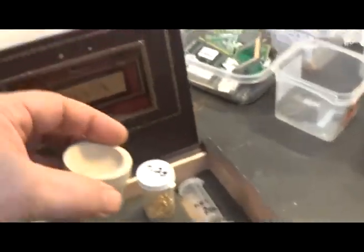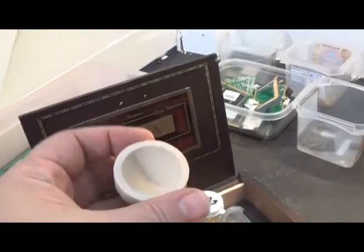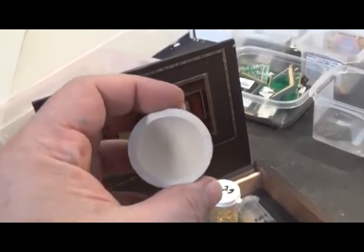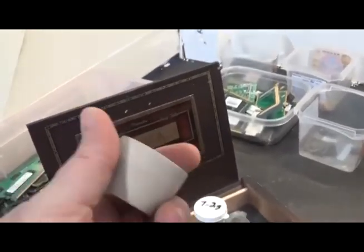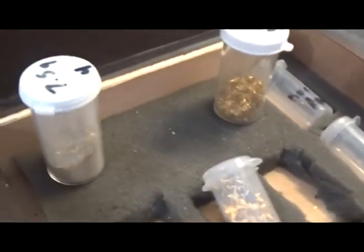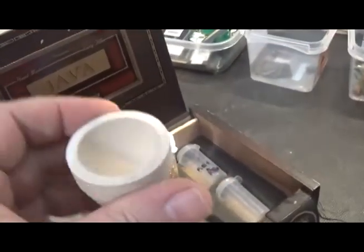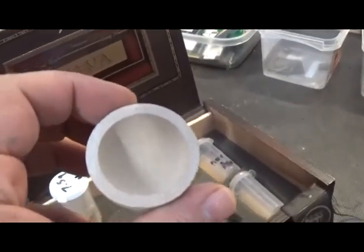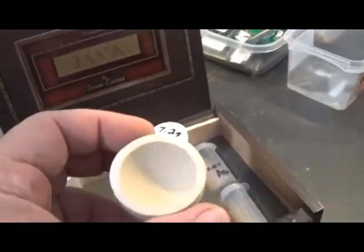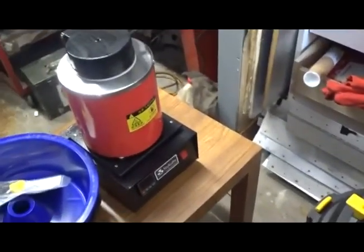We're going to put it in the crucible and drop some lead in with it — not sure how much yet. When we add the lead, the lead will bond and oxidize, correcting all the base metals in the material. This will absorb the lead, and what you're left with is a nice little button of mostly pure refined gold. We're going to take this outside since I don't have my ventilation done yet.